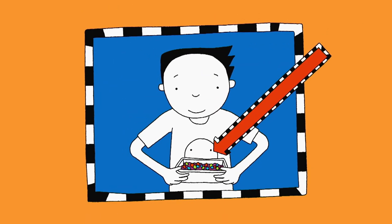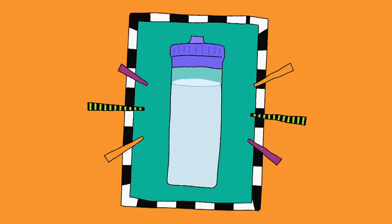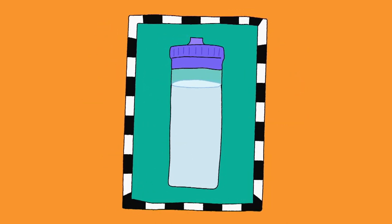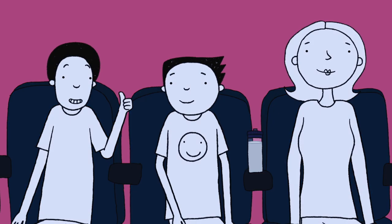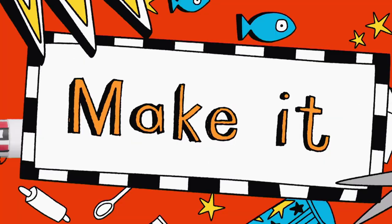Sweets — open packet, no wrappers, nothing noisy. And a non-slurpy drink. So now Mum's got no reason to be embarrassing. We've got everything covered. Now relax. Trailers! Cool. While we watch the trailers, you guys should watch — Make it!